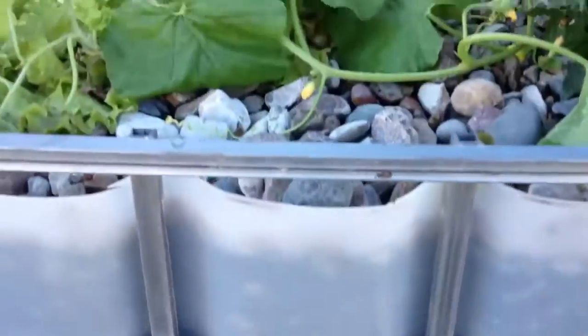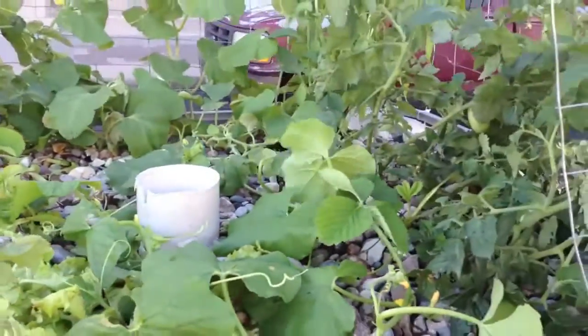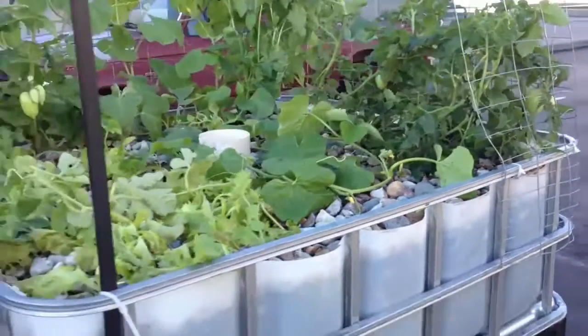First, you'll need to obtain a food-grade 275-gallon IBC tote. You can get this off Craigslist for anywhere between $25 to $100. Food-grade is very important — you need to find out what was in it.